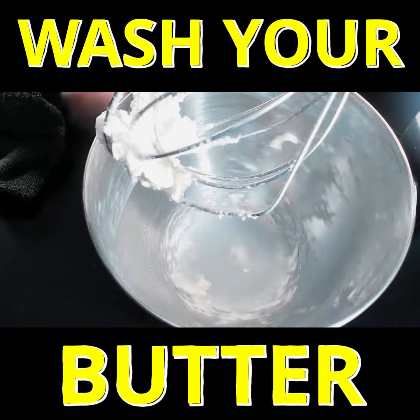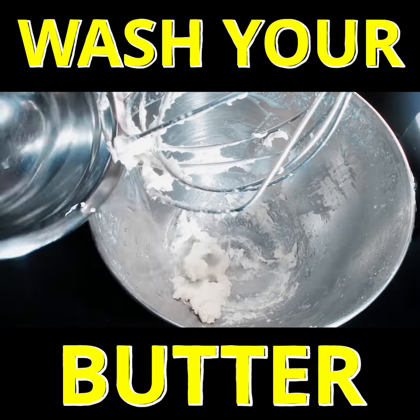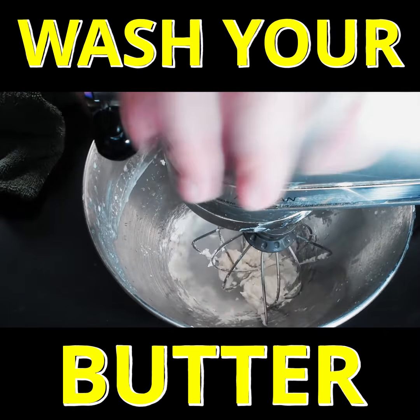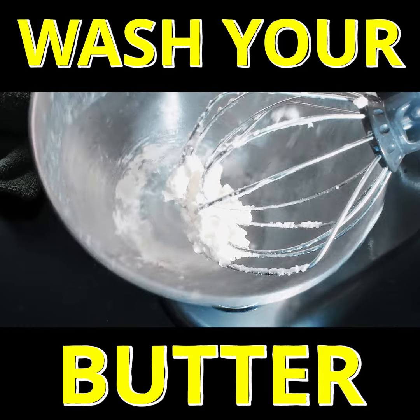And after that, your butter is ready. Here you can see the water is clear, which means that we don't have any excess buttermilk in our butter. Our butter will stay fresher for longer.